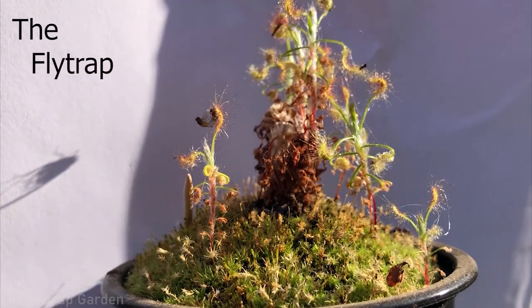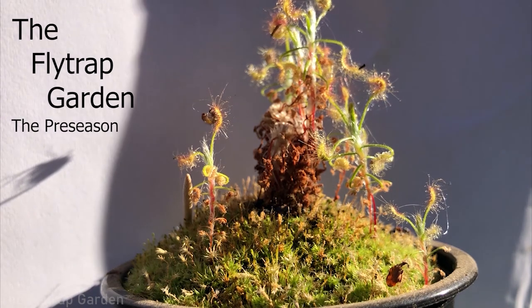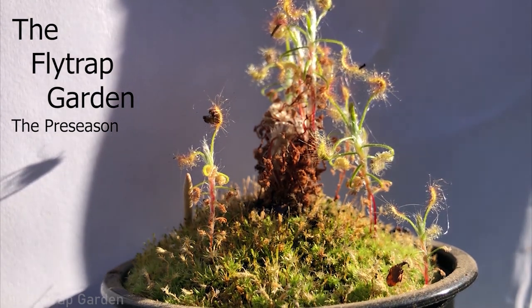You're wondering why I have this knife and what it has to do with growing plants — stick around! Hello and welcome back to the channel. Today we are going to be potting up and stratifying some Sarracenia seeds and some Darlingtonia seeds.